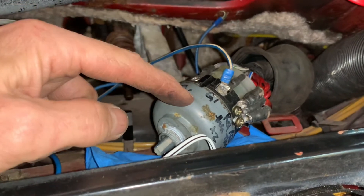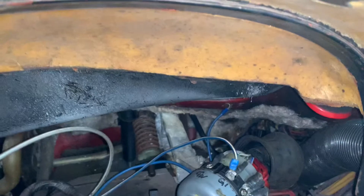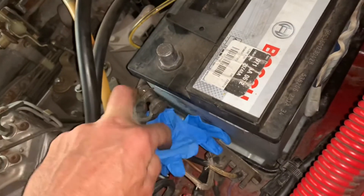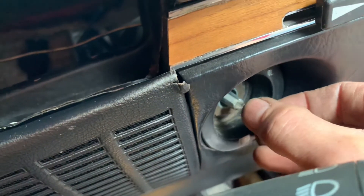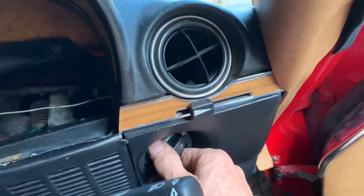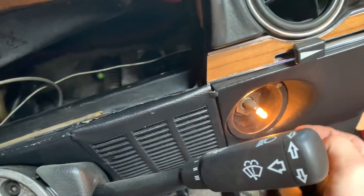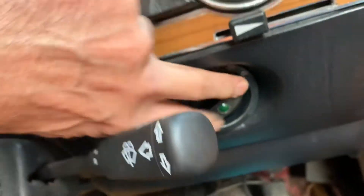I've wired in the switch from the parts car. The wiring on the parts car was different to the switch I just took out - could that be why the fog lights didn't work? Let's connect the battery up and see if the lights work. Make sure your boot is closed and your doors are closed and there are no lights on otherwise you'll get a big spark. Testing with my assistant Grace: rear lights go on when I turn the switch - yes! Do the fog lights work? Yes! And the bulb here works as well. Job done.